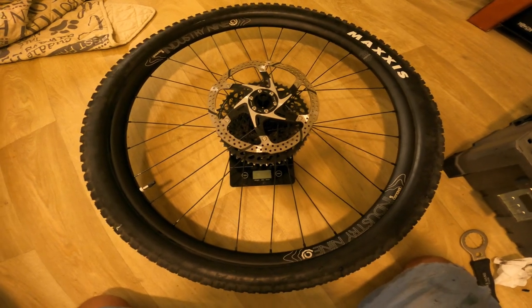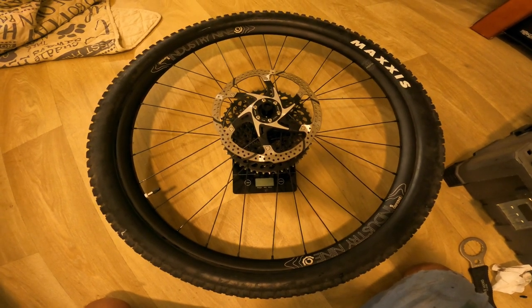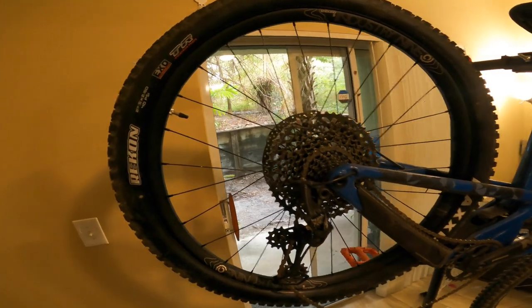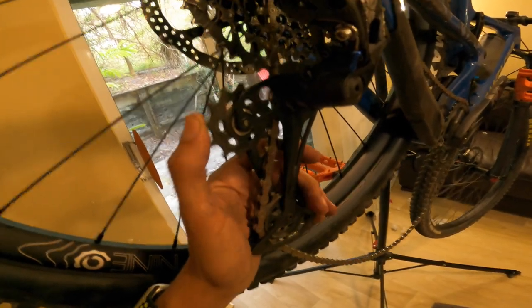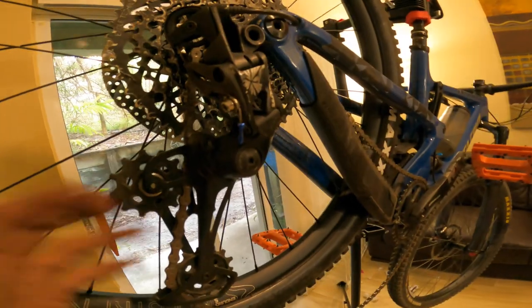The TRP rotor isn't the lightest, but it's tough and it's a 203mm so I don't plan on changing that. The wheel is on the bike — I installed the axle and tightened it. Here's the SRAM clutch lock feature: you hit this button, it locks into place, and when you're done you'll see it pop out and the clutch takes over.